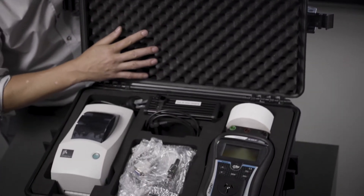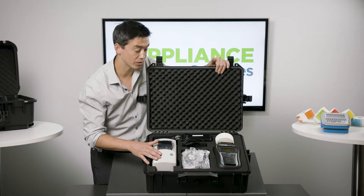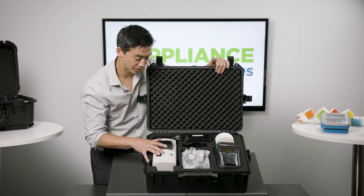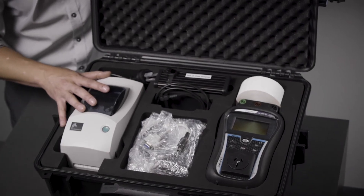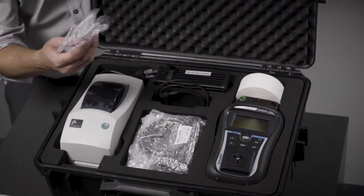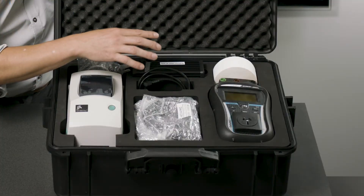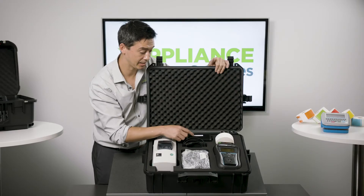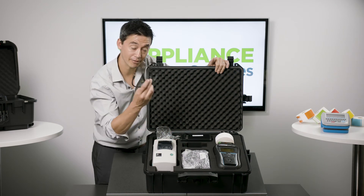First thing you will notice is the printer. This is a Zebra TLP2824 printer. It will print on rolls of 500 labels as you can see here. Everything is all set up to go. There is a Bluetooth dongle behind the machine that will need to be set up if need be, and we have an activation initialisation lead for testing the Bluetooth. This printer does run off a NICAD battery, and we've got the lead between the battery and the printer available here.